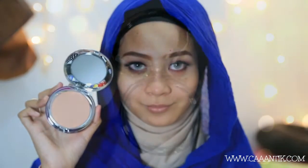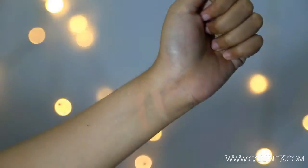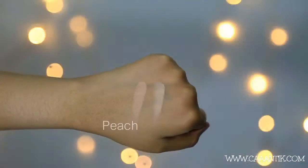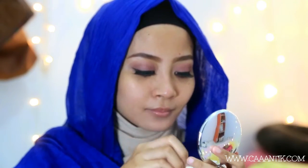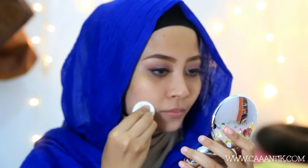Pertama-tama aku mau pakai Delicate Cream Cake warna peach. Sebelumnya aku sudah pakai primer dan Porefessional. Aku swatch di tangan yang skin tone-nya agak cerah dan agak gelap biar kalian bisa lihat perbedaannya. Cara pemakaiannya cukup di-dab-dab — ditepuk-tepuk saja, tidak perlu diseret karena kalau diseret malah merusak lapisan sebelumnya dan hasilnya tidak rata.